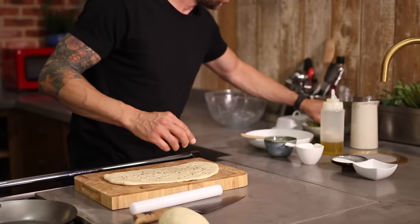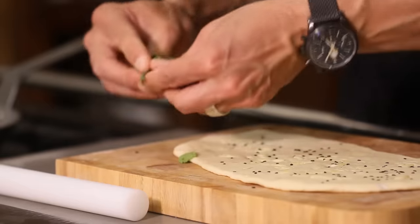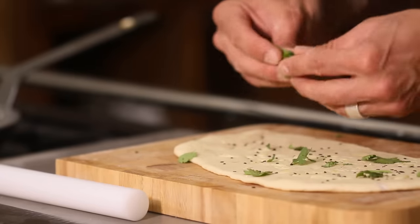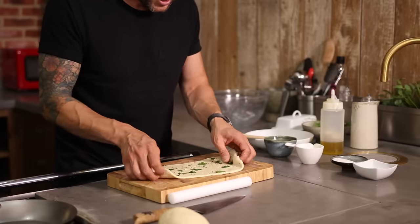And then finally we've just got a little bit of coriander over here. This is totally optional — I love coriander, so I'm gonna use this as I need to. Just tear a little scattering over the top. Again, with our rolling pin, push this down. That is your naan bread ready to go.